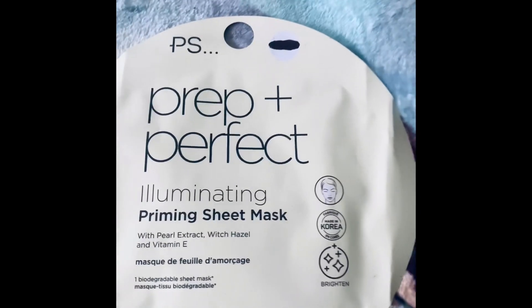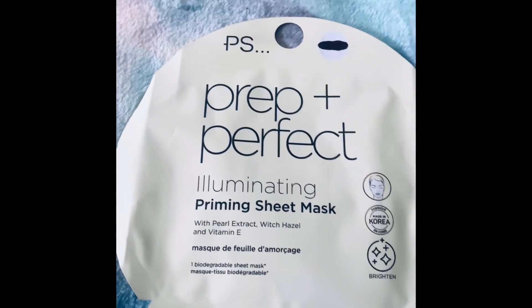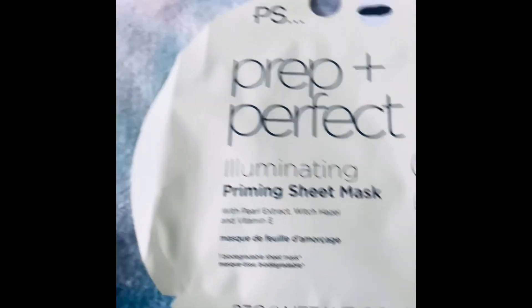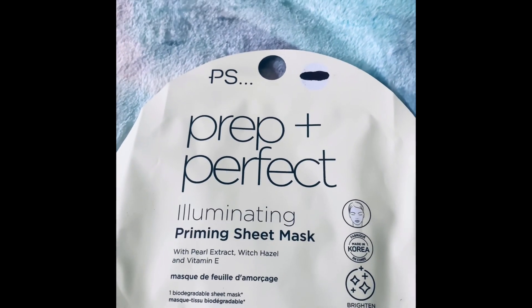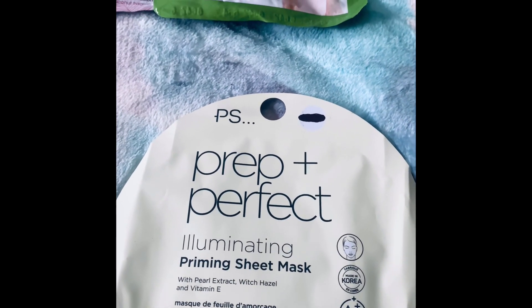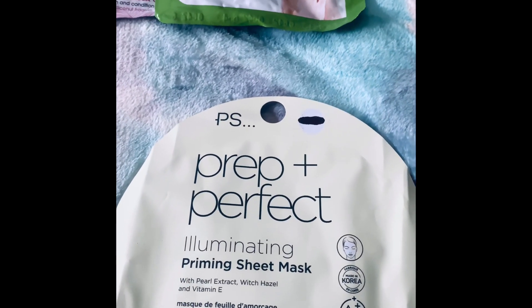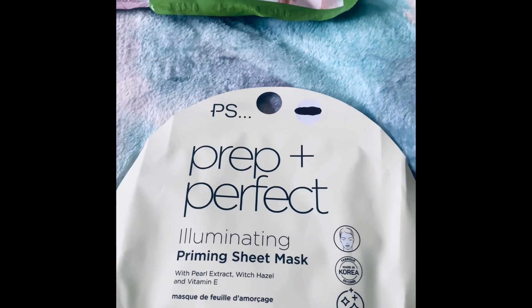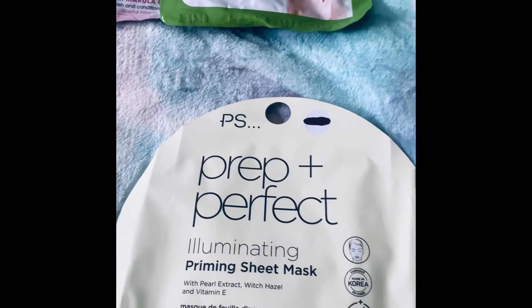The next one is the Prep and Perfect illuminating priming sheet mask. I haven't tried this one either, but with sheet masks I think they're really good. There's something about having that sheet mask on your face as you're lying in the bathtub — it's really soothing and you can feel it working.